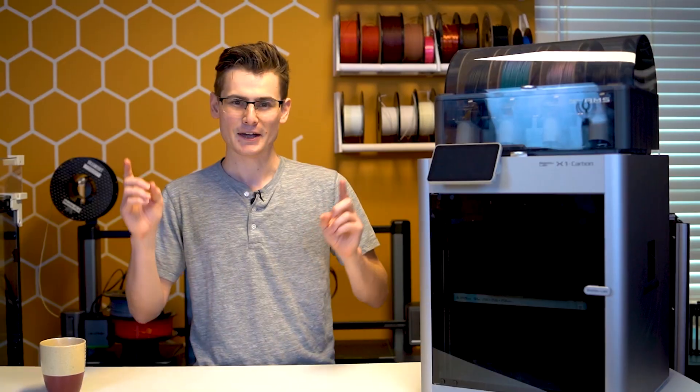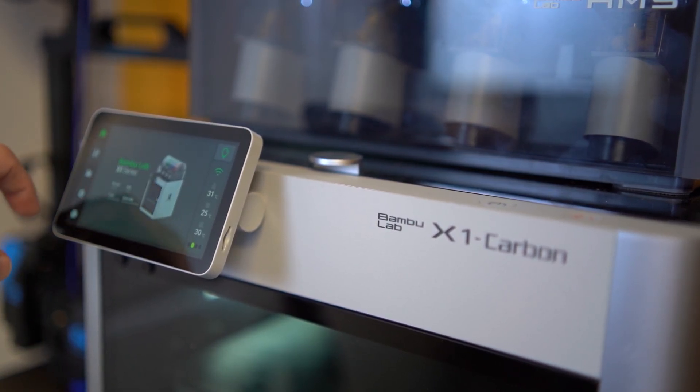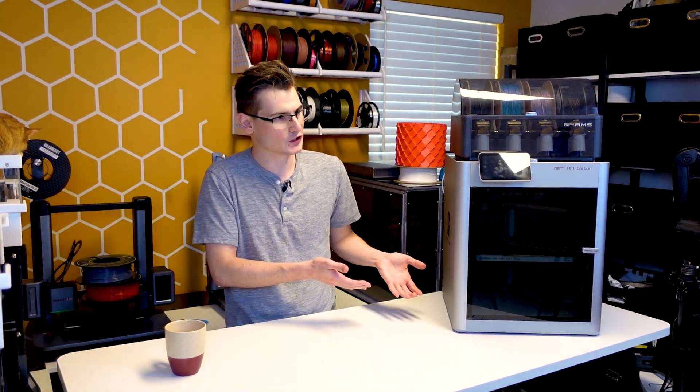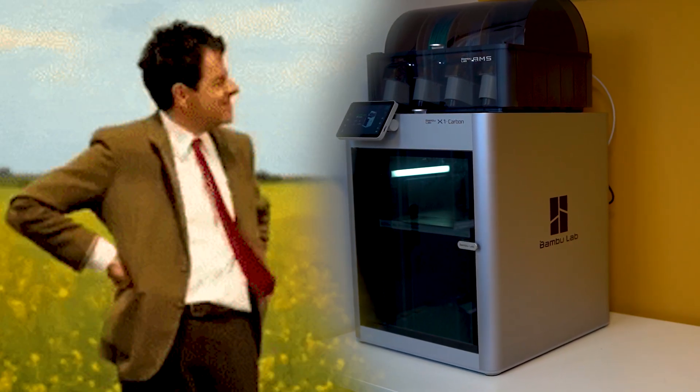But this is the key — the machine is not actually off. So if I really want to, I can load up Bamboo Studio, send a file to the printer, and it just downloads the file and starts printing. With that feature, there's no more having to get up and walk over to the printer to turn it on, wait for the boot procedure, and all the other nonsense. It's just ready to go all the time.